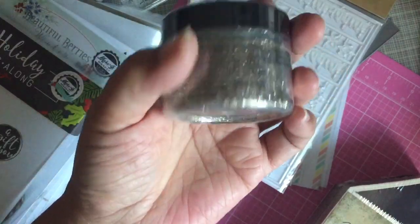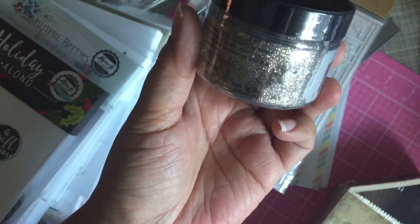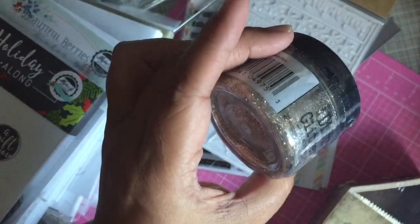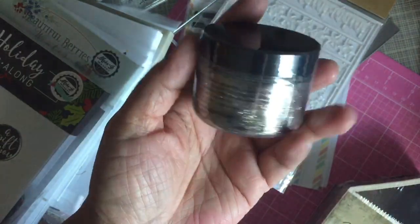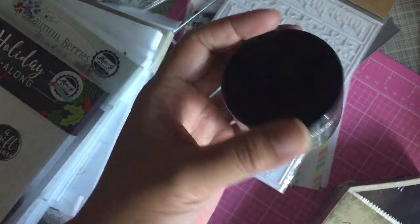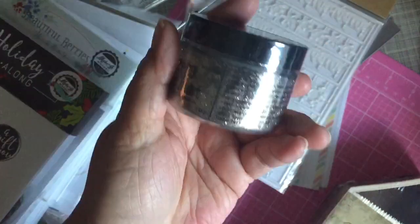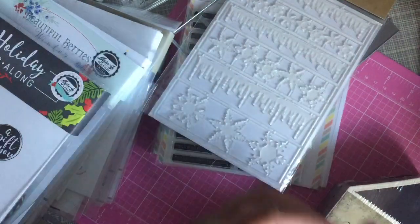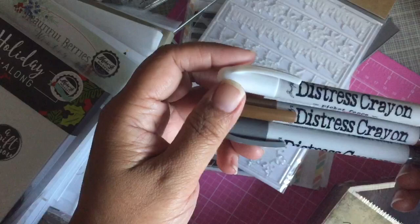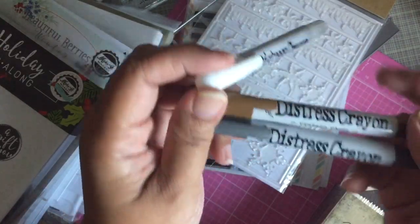This distress glitter dust is a finer particle than the regular distress glitter. It's probably best if you use it outside, otherwise you may attract some sort of glitter to yourself. I also picked up picket fence, vintage photo, and hickory smoke for some distressing that I'm going to try out.